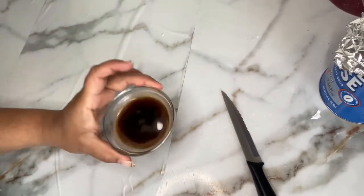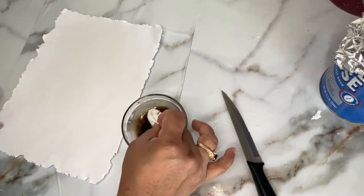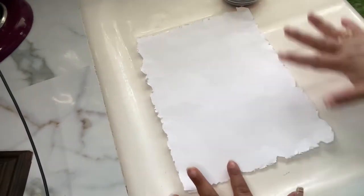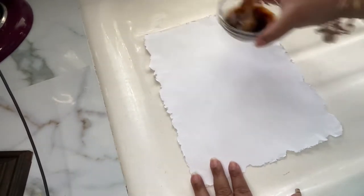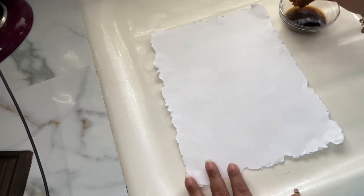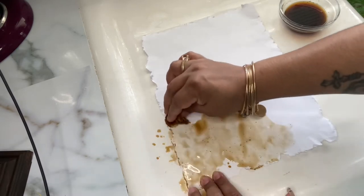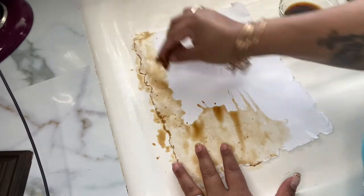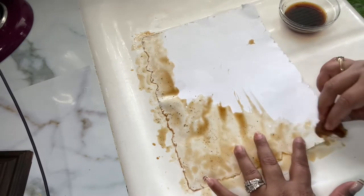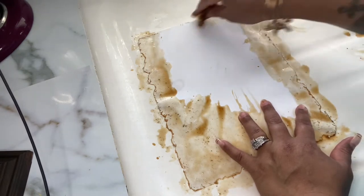Now that we have our coffee, we get to the fun part — staining the paper. Grab a piece of paper towel, soak it in the coffee, and start dabbing it onto the paper until it is totally soaked through. I moved over to my sink so it wouldn't mess anything up. Turn the paper around and do the back side too. Pay special attention to the edges, because you want that darker, more aged look — just like how an aged piece of parchment looks really dark on the edges.